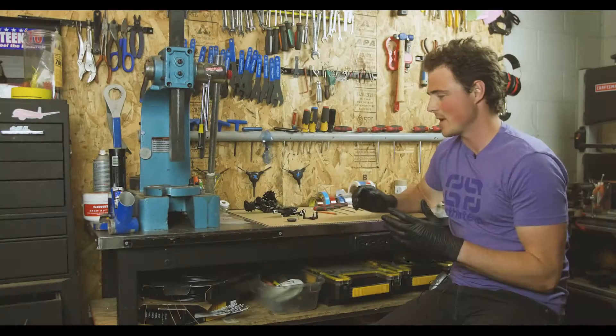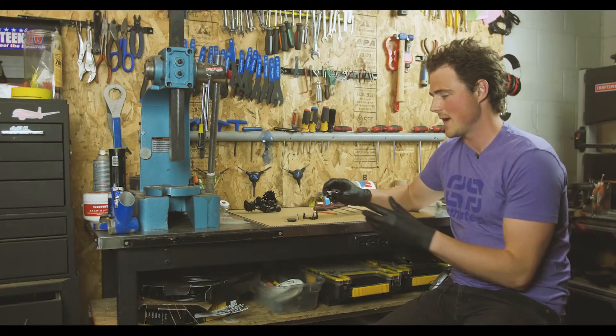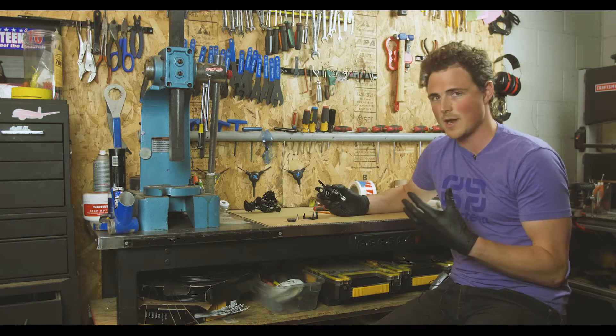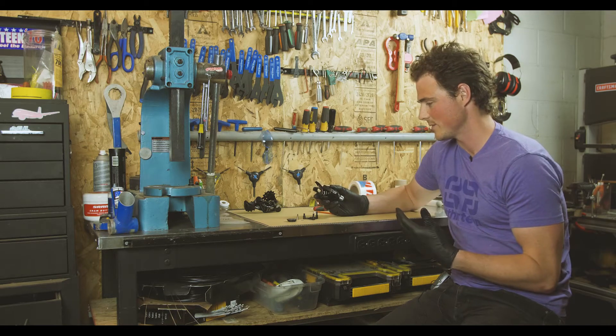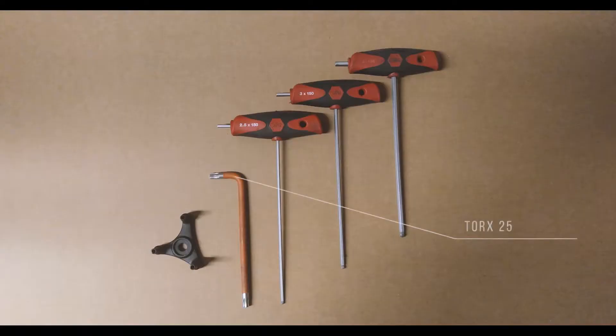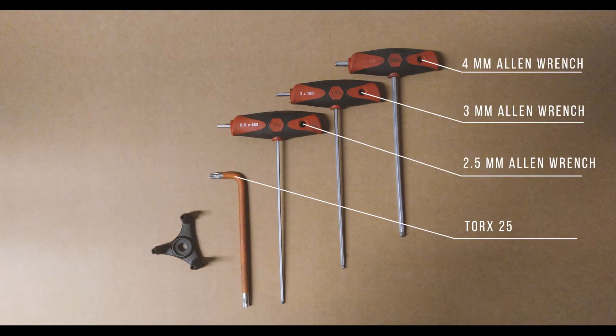We're going to start first by modifying our shifter. The beginning of this video pertains to the X01, X1, and GX shifters. The tools you'll need are the T25 Torx tool, and 2.5, 3, and 4 millimeter Allen wrenches.